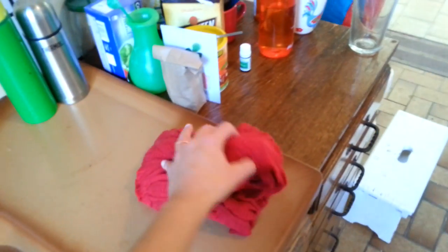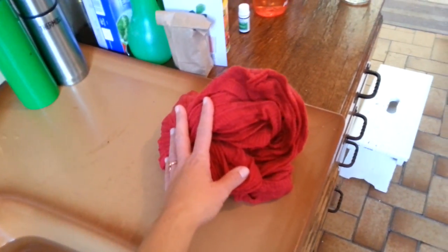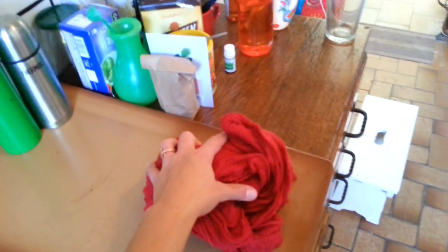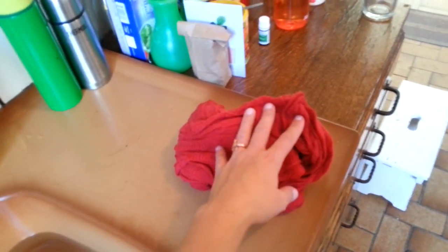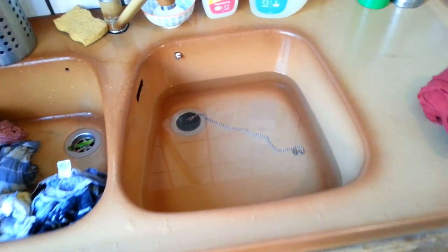So I did my lovely jumper which is wool and cotton. I had to be careful not to squidge it around too much because then the wool would turn to felt, and I would not want that. So now I'm going in for the rinse with colder water.